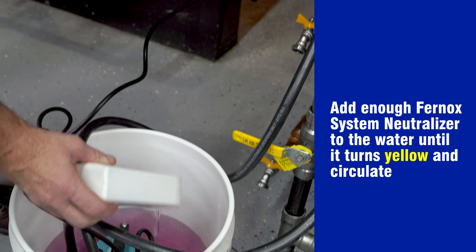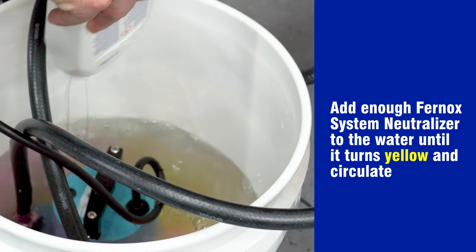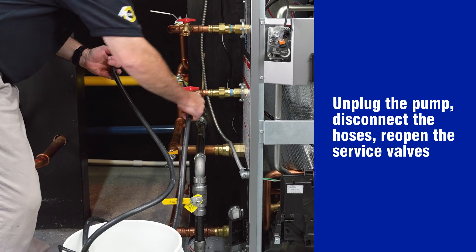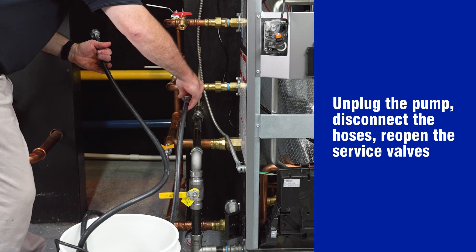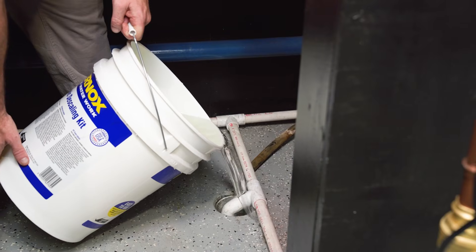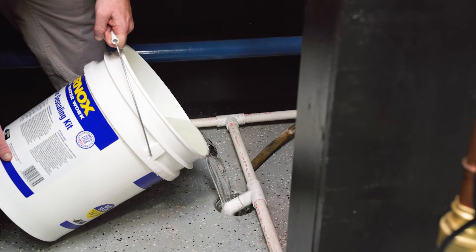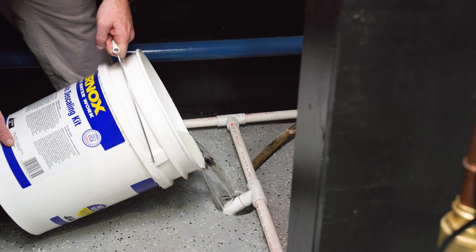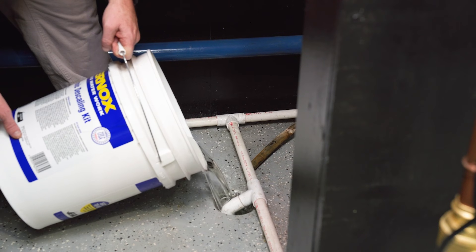Add enough Furnox system neutralizer to the water until it turns yellow and circulate. Unplug the pump, disconnect the hoses and reopen the service valves. The yellow fluid can now be disposed of using any available drain, including those drains that may be attached to a sewer or septic system in accordance with local and national regulations.